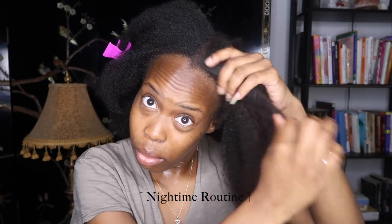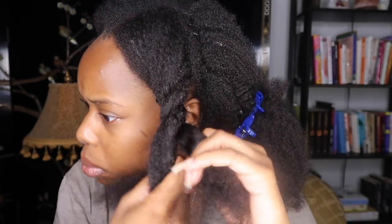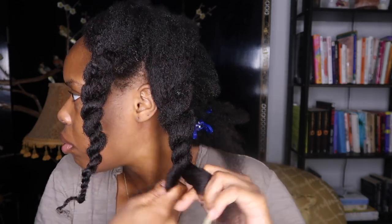This is my nighttime routine: I section out my hair, put in some leave-in conditioner of your choice, then twist my hair down in about three sections per side and clip a bonnet on. I don't start twisting directly from the roots — I start mid-shaft to the ends, because I don't want it too tight on my scalp. I just do big, loose twists or a big loose braid. That's it — 10 out of 10 for maintenance, 10 out of 10 for installation.